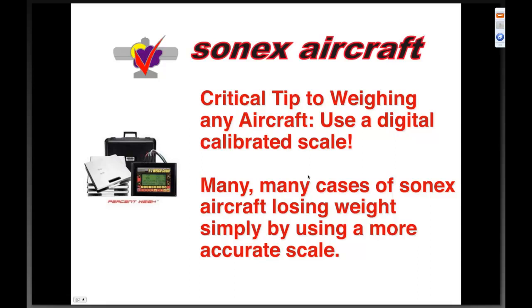We have had many, many cases of Sonics aircraft losing weight simply by moving over to one of these calibrated scales. I know it's quite commonplace for an EAA chapter, for example, to have a grain scale or a different kind of scale they've used for years, but as we get into lightweight, lower-weight aircraft, it's very important to have your instrumentation properly calibrated.